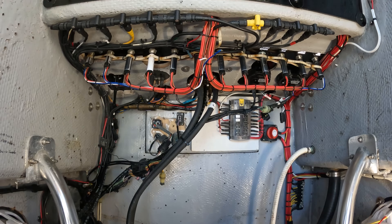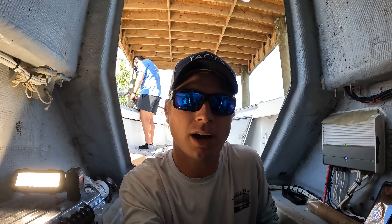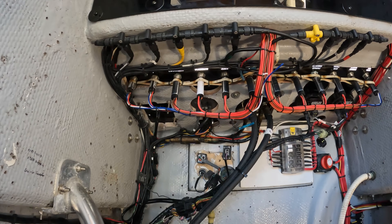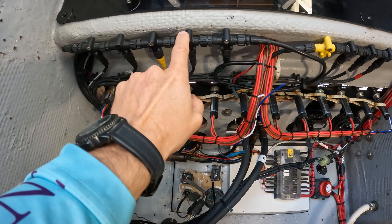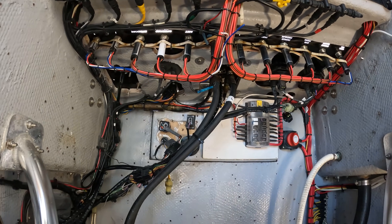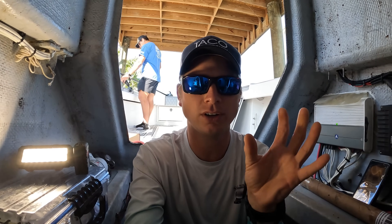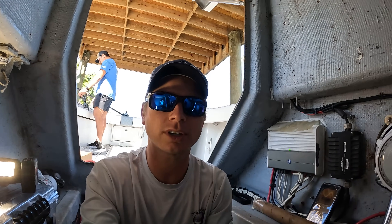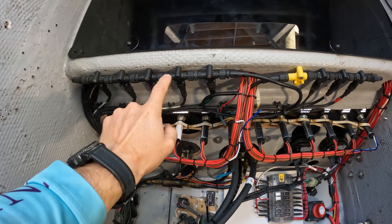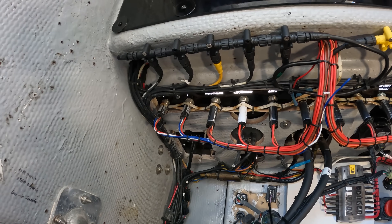Here in our console we've got all of our electronics, wiring, and everything. We were actually just talking about troubleshooting the NMEA network on one of our last podcasts, and that's actually what we've got to do today. This right here is called a backbone — it's how all the electronics in the boat talk to each other, from your radar to your autopilot to your GPS.